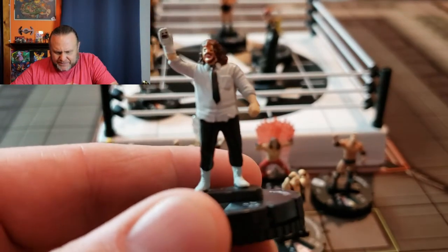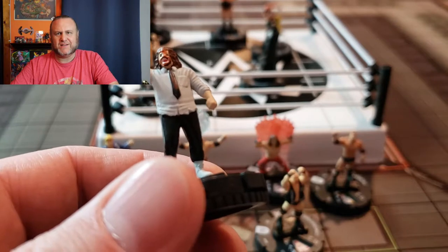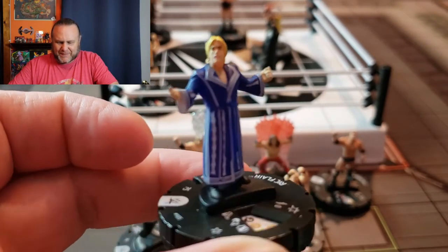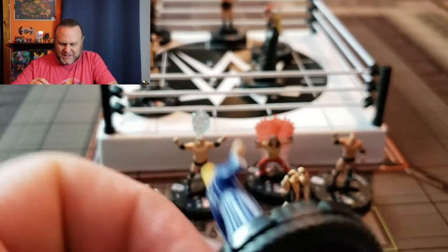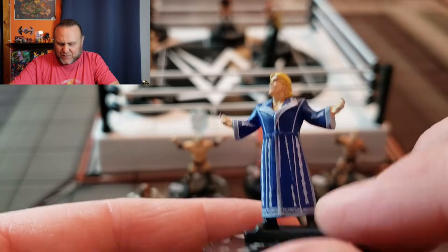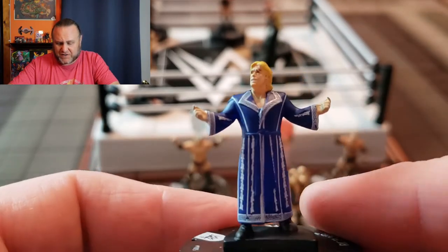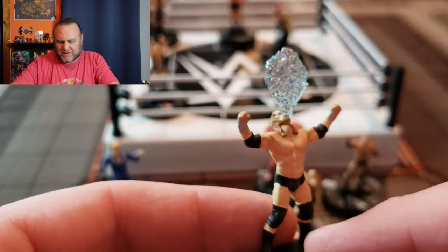There's Mankind from the starter set — really good detail on the mask. He's got Mr. Socko there. There's the Nature Boy Ric Flair: 'To be the best you gotta beat the best.' Great tagline, great wrestler. And wow, look at that detail — I don't know what's going on with the quality department at WizKids but these sculpts and the paint are fantastic. Probably the best I've seen as far as HeroClix goes.